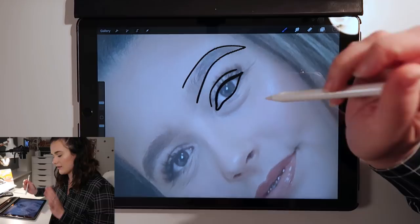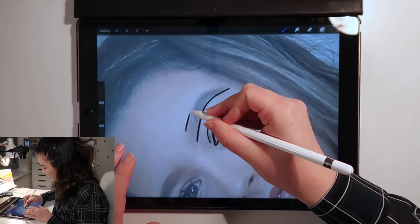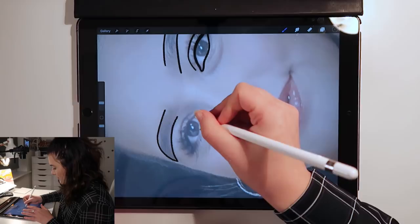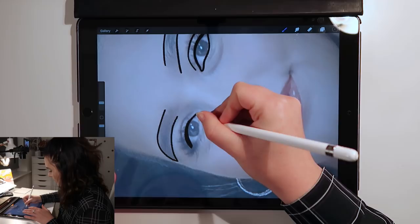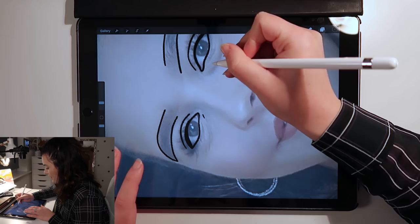For the eyebrows I never do the front bit especially on girls because generally it's kind of faded in and it just looks a bit strange if I keep the full thing in. I like to do quite a thick line towards the outer lash line mainly when they've got makeup on because usually that bit of lashes is quite thick and it gives the eye some shape.